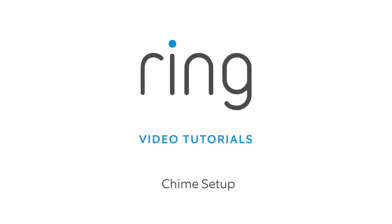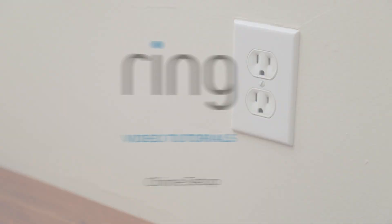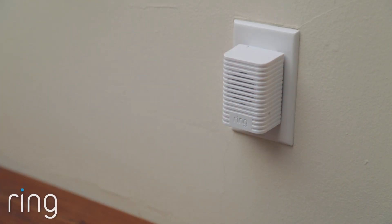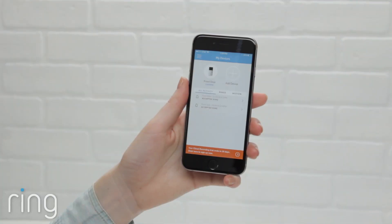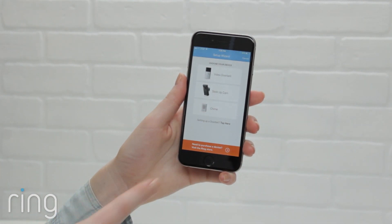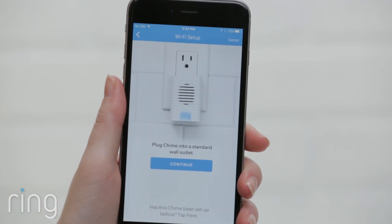Setting up Chime is easy and only takes a minute. To begin, plug your Chime in. Don't worry about choosing the perfect location, since you can move Chime after you set it up. In the Ring app, select Add Device, then select Chime, and proceed through the in-app setup process.